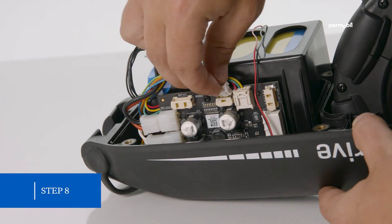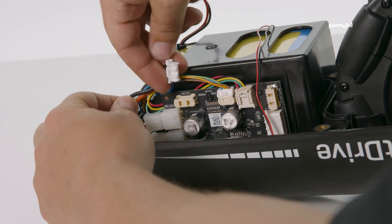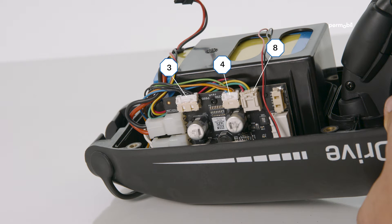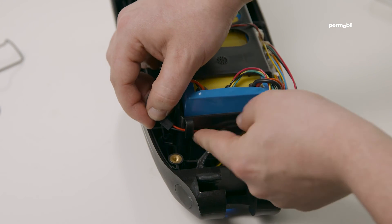Step eight: wrap the number eight connector, if present, following the same path as the number five connector battery power, around the side of the battery pack and plug into the circuit board. Next, wrap the number three and number four connectors through the left hook on the top of the battery housing, over the battery wires, and plug into the circuit board. Plug the number one charging connector into the rightmost connector of the battery pack, wrapping it around the side of the battery pack.